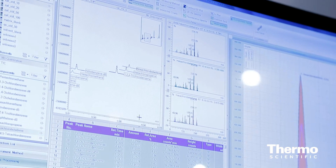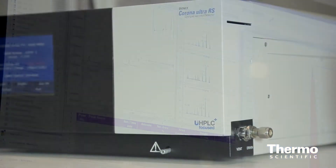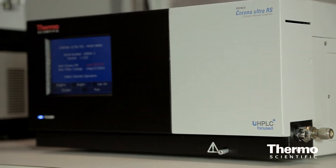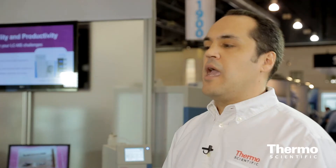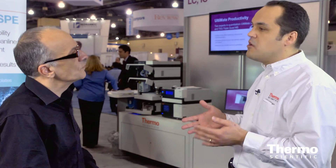The premier software is Chromelion, and we're compatible with all versions of Chromelion with our Chromelion Ultra RS and our other models of CoronaCAD. We also have third-party drivers for our customers, and in addition to that we have analog as well, so whatever our customers face as far as connectivity and integration, we can solve this.